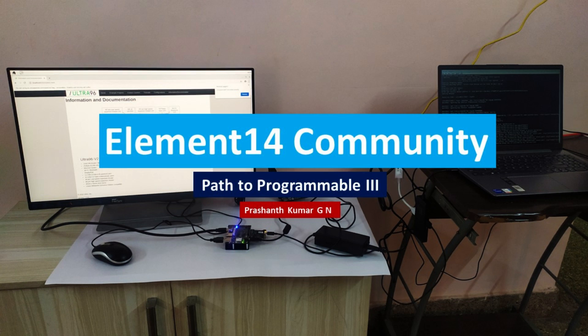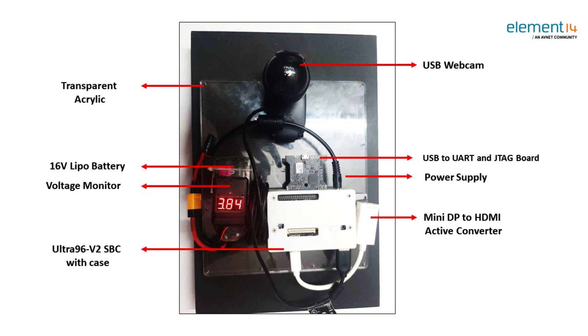Hello Element 14. The Ultra 96 board is deployed in the Tata Nexon car. Welcome to the vlog of AIRide powered by AMD's DPU.